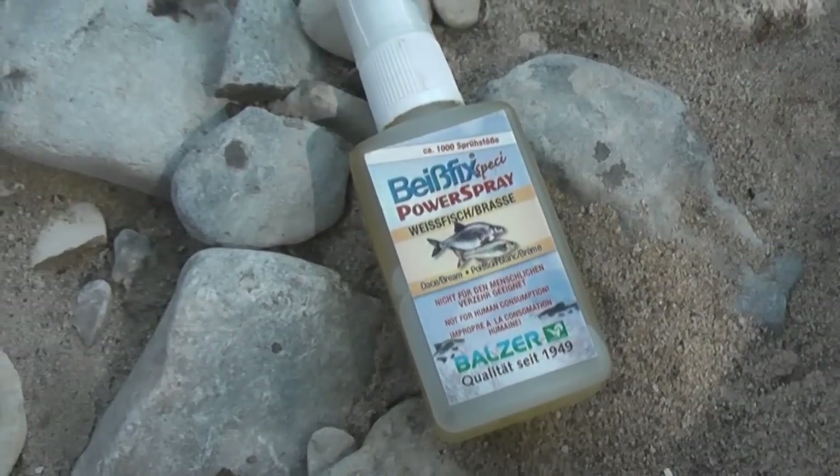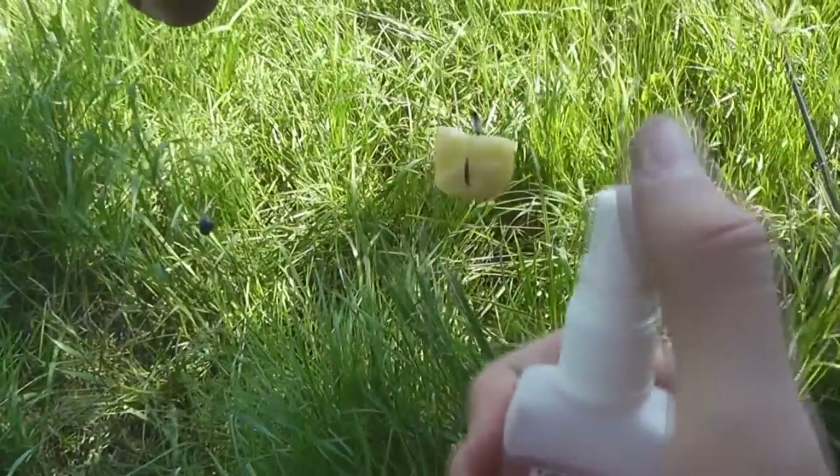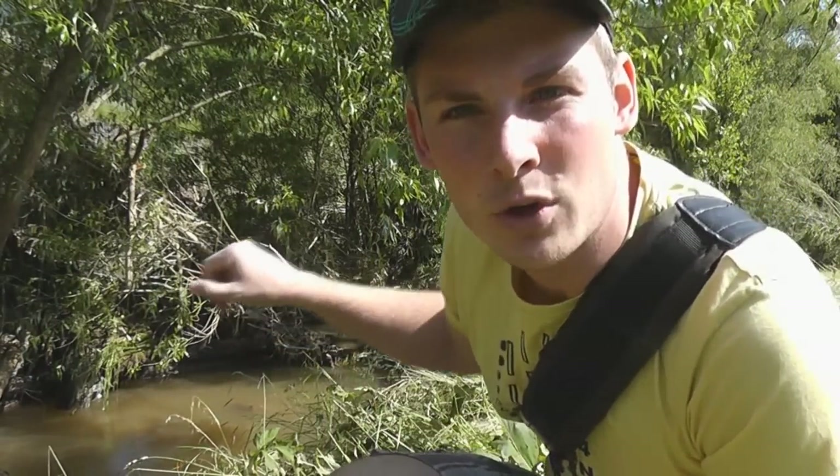Therefore it can also be helpful to have dips with you. Which one you use doesn't really matter — you can take one from carp fishing, one specifically for white fish, or something from the supermarket. A big advantage during high water is that the entire banks are underwater. You can see it well in the background — there's a row of trees that would normally be on dry land, but now has about 60 to 70 cm of water beneath it. And that's exactly where I present my baits.